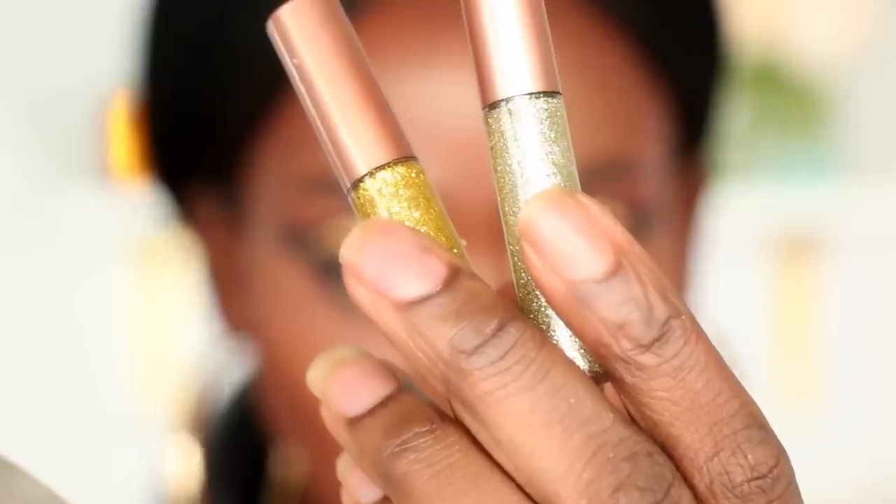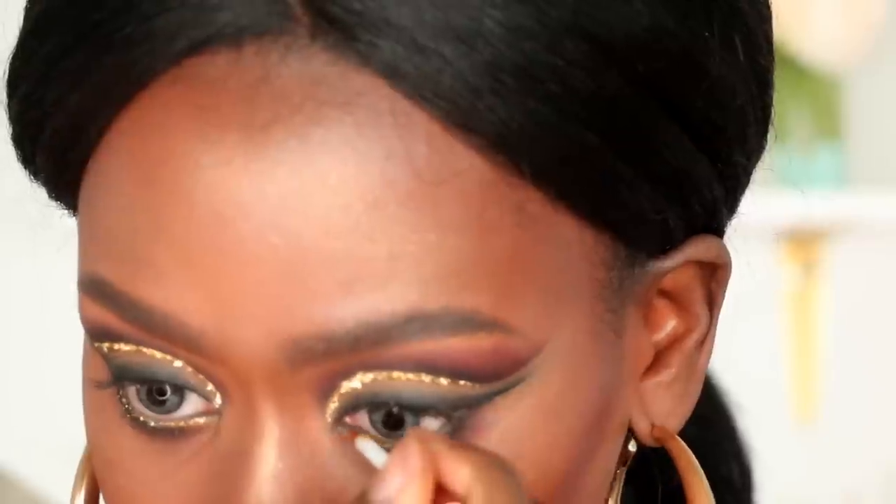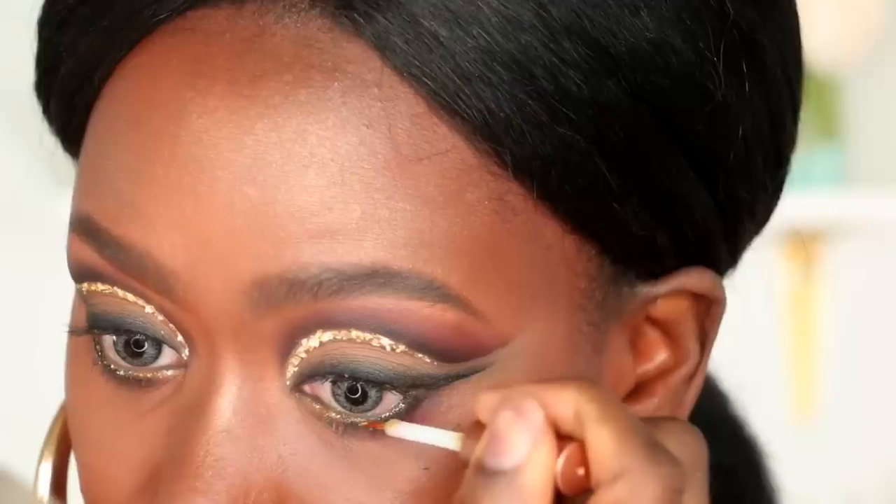I'm then going to apply a combination of these two glitter eyeliners. I'm going to place this in my waterline so that it mimics the same color as the gold leaf that we placed in our crease.